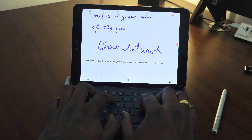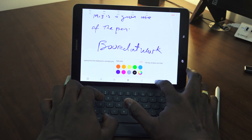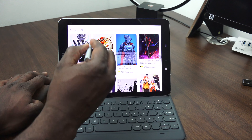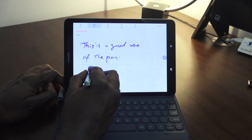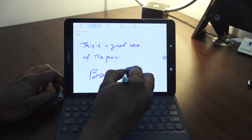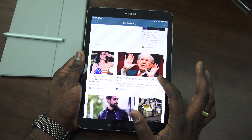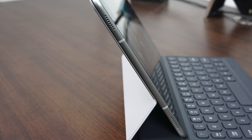You've got that combination of the keyboard, which works well, as well as the S Pen and its functionalities — you can take screenshots, crop, and also write. Writing on here is pretty fluid and nice, whether laying flat or on the screen, and all those things work really well. Split-screen functionality also works well with the screen size and allows you to do everything you need to do. Performance-wise, I found this to be really solid all the way through.